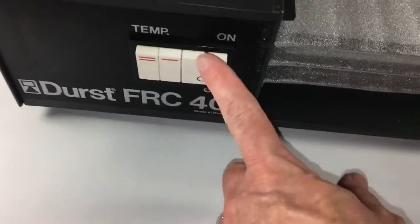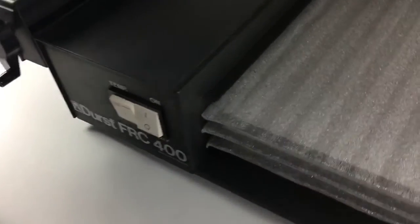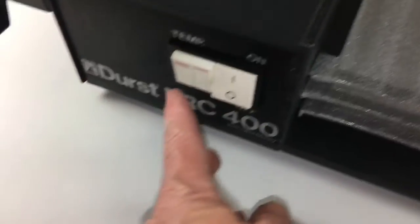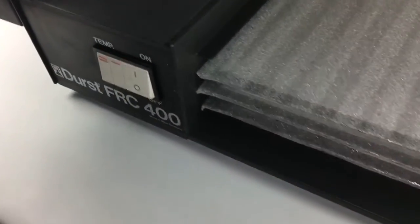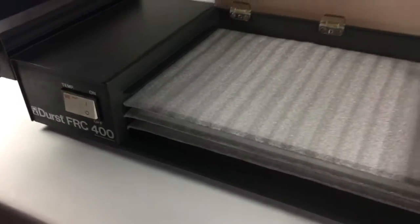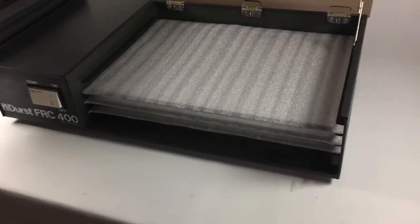That goes up, and then you can increase the temperature. You can't tell if that's hot, but I can assure you that it is. It dries my RC prints in, I don't know, a couple of minutes — it's very effective.